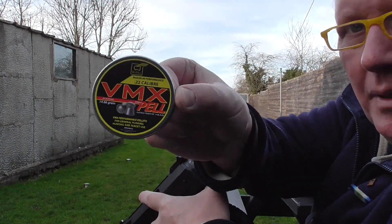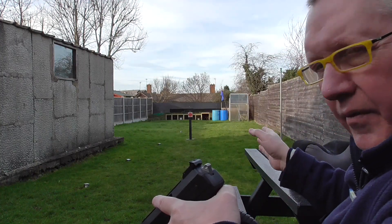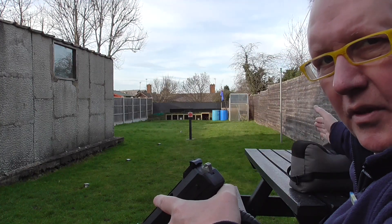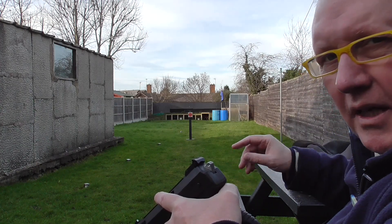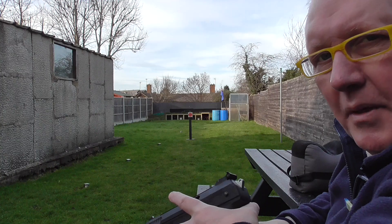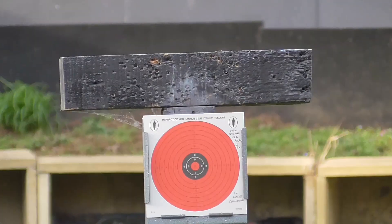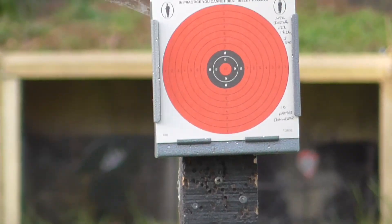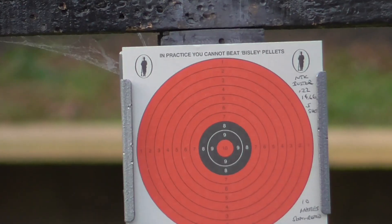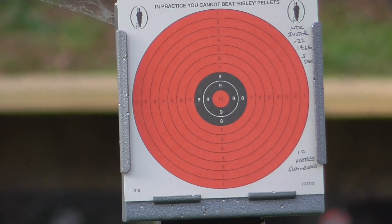I'm using some VMX pellets, which are 14.6 grain. I'm going to take five shots semi-rested, just from this bag, at 10 metres, to see how she groups. And then I'm going to take five shots free-standing at 10 metres. So I'm going to zoom in on the target — there we are, it's 10 metres out. Just line it up a bit. And see how these five shots go.